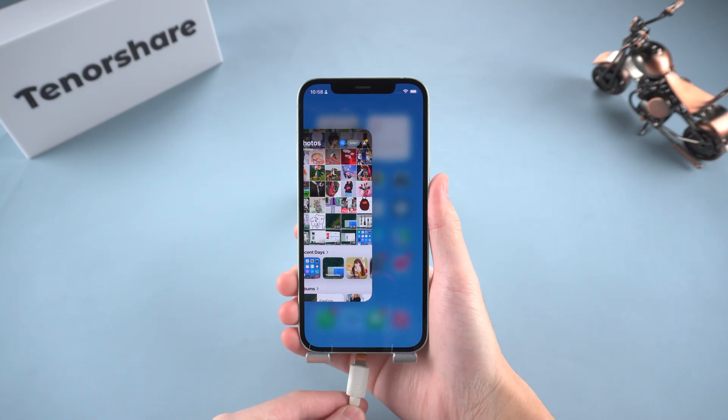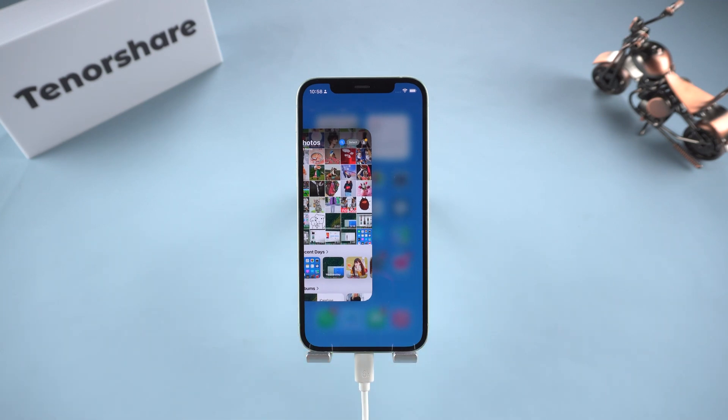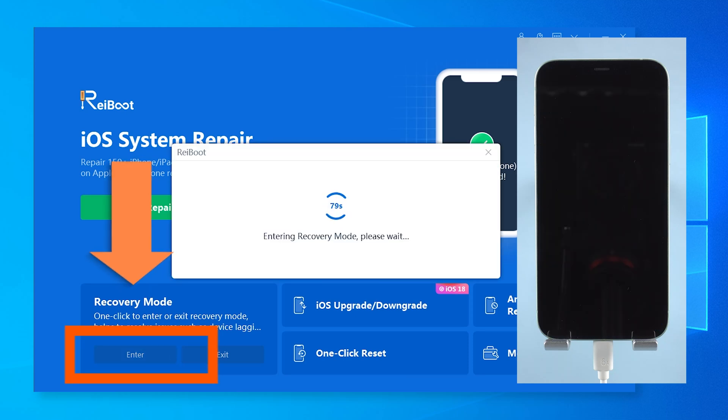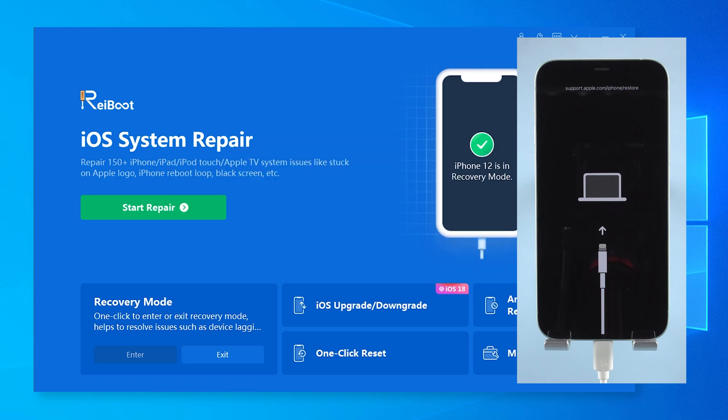Just download and install Reiboot on your computer, then connect your iPhone to your computer using a cable, and click 'Enter Recovery Mode.' In just a few seconds, your iPhone will be in recovery mode — totally hands-free. Exiting is just as easy with a click. Link in the description below if you want to try it.